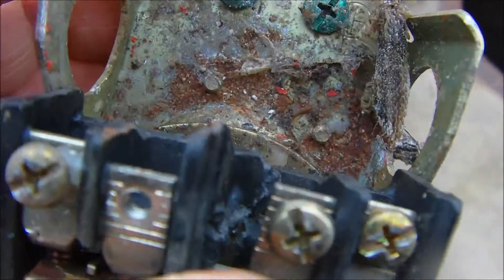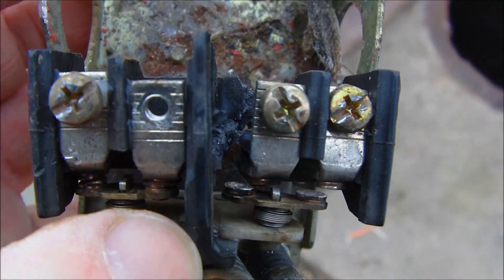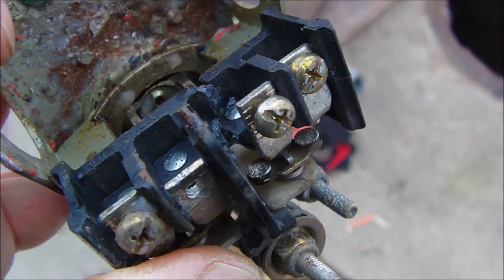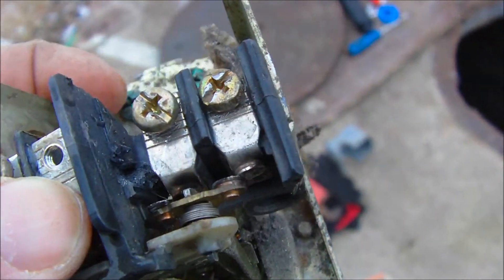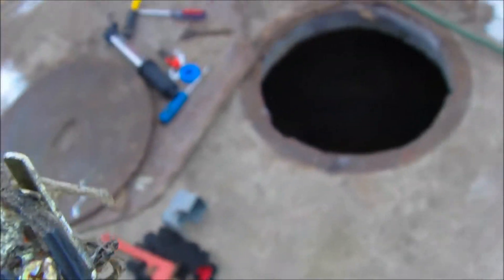I put the new pressure switch in there and we've got water going again. These switches we've been going through about one every two to three years. We do a lot of watering in the yard and garden in the summertime and these switches don't last too long. They never go out in the summertime when it's easier to work on something, that's for sure.